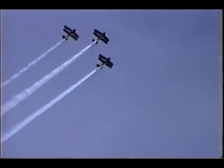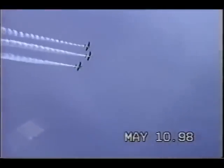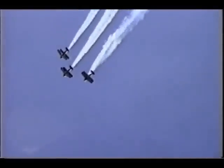the squadron TechSaxe. Come on, three planes, trevo to the left. In sequence, looping.